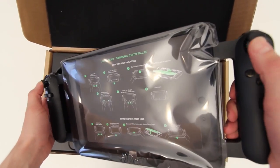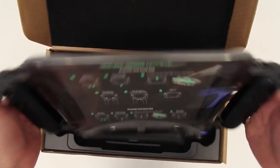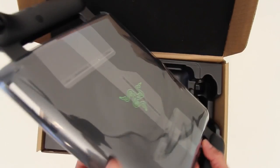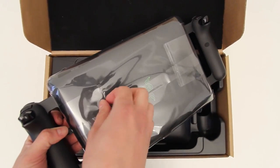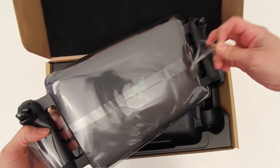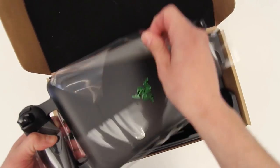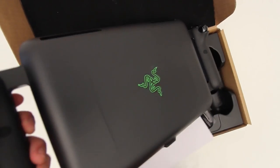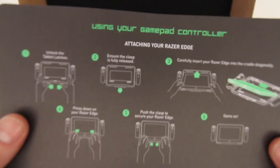Let's talk about the controller first. As you can see it is huge — it's large, but that's because it has to fit the tablet inside of it. The materials in use here are all very high quality. In fact the controller is actually pretty heavy, and once you get the tablet into it, it gets fairly substantial. That's not necessarily a bad thing — I'd rather have high quality materials and have it weigh a little more than have cheap plastic. So you have a lot of aluminum in use here.